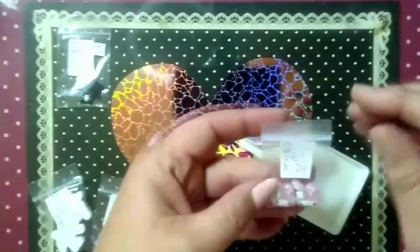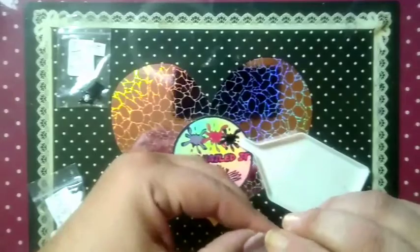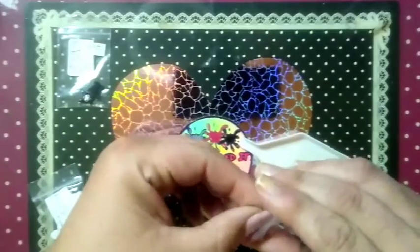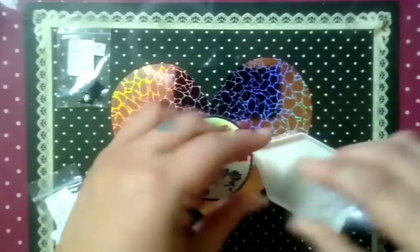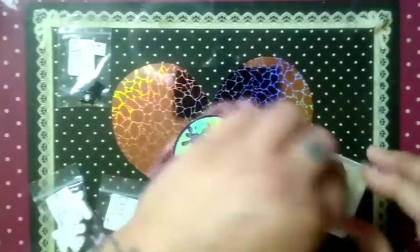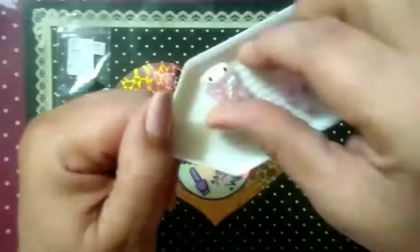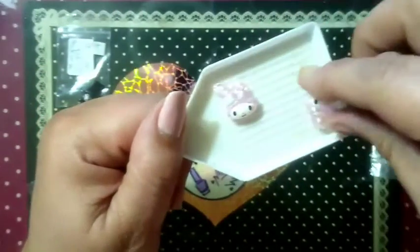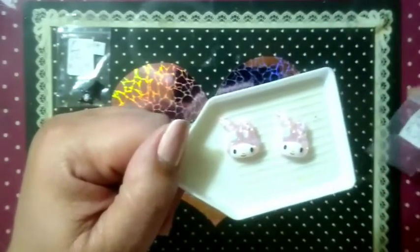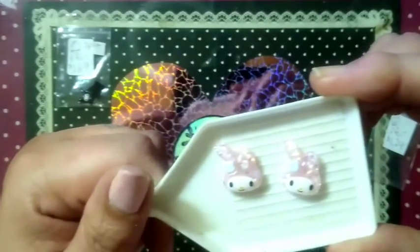Number two — oh, look how cute! This is my melody glitter charms, two for a dollar 29, 15mm by 20, oversized it says. I'm really getting into these charms. Look how cute these are — oh my god, these are just darling! Two for a dollar 29.